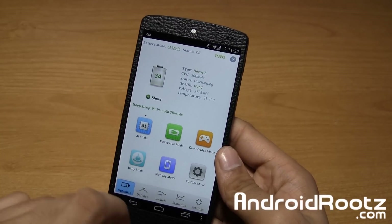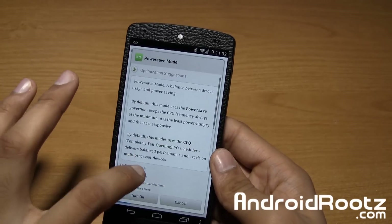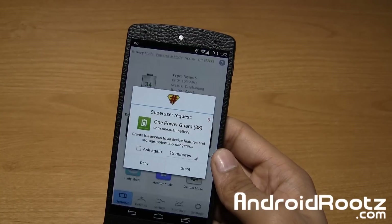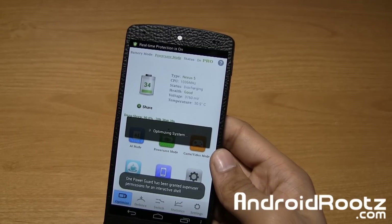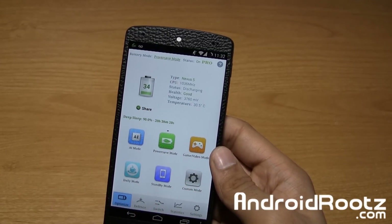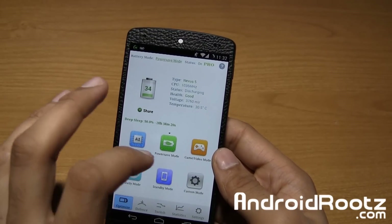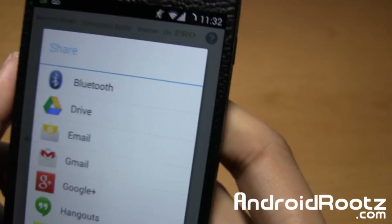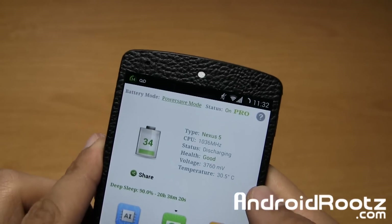So let's go ahead and change some of these. And like I said, you will need root access. I'm going to turn it on. There's my super user request — I'm going to go and grant it. And now it's there. It's optimizing the kernel, as you saw right there. So like I said, it goes down to the kernel, which is very deep in the phone, and you need root access to actually do that. As you can see right there, it says battery mode — power save mode. So now it's going to save me a lot of battery.